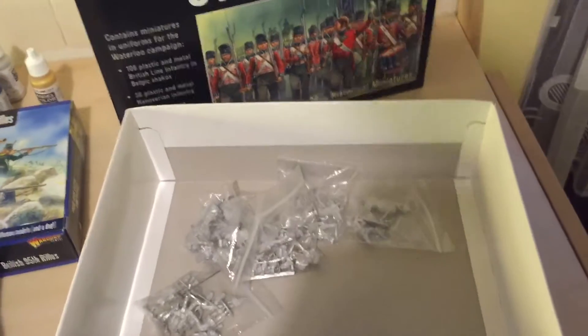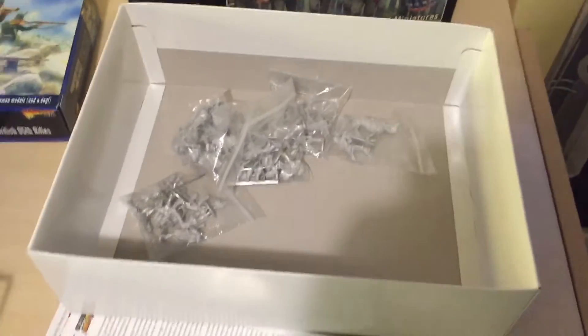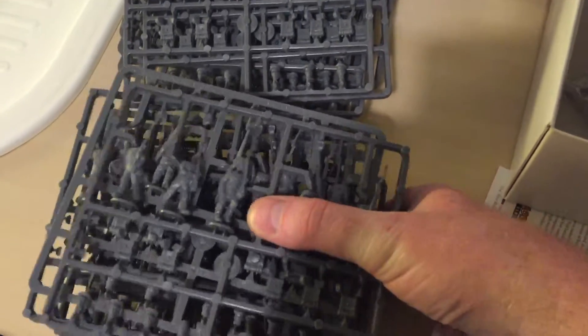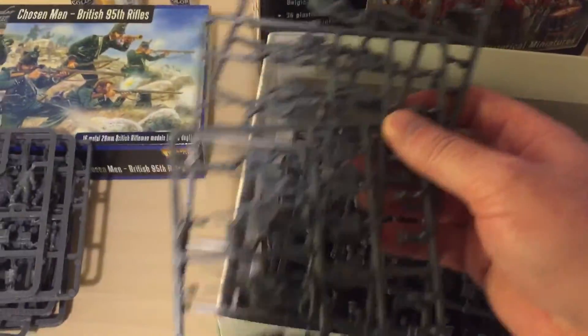In my opinion, the starter set should have information about gluing it all together and how to form your units up. But never mind. And as you can see, there are no bases whatsoever. So even when I put these together, I've still got to go and buy some more bases.